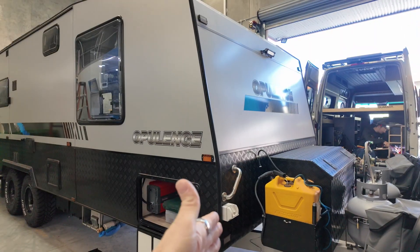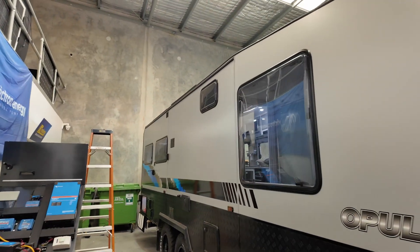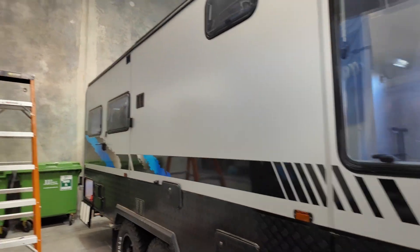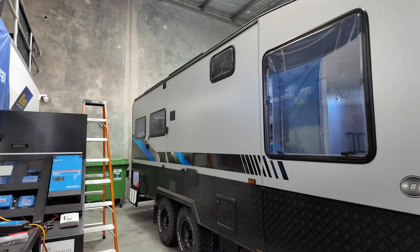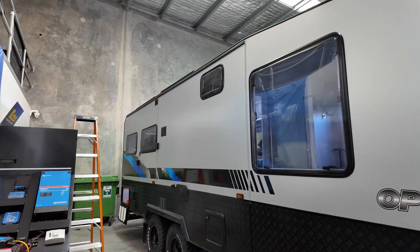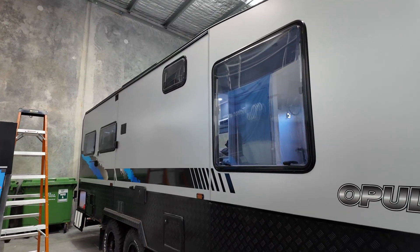Exhibit two is: why would you want to run a 15 metre lead from the front of the van to the back, just to give the van short power inside? You just want to be able to plug into there and it'll do it all for you. With the Victron unit that we're going to install, that's going to do everything — all the AC transfer switching, all the charging, all in one unit.